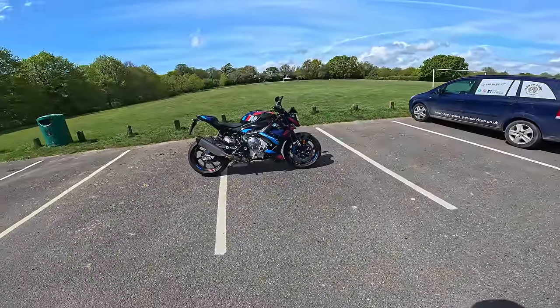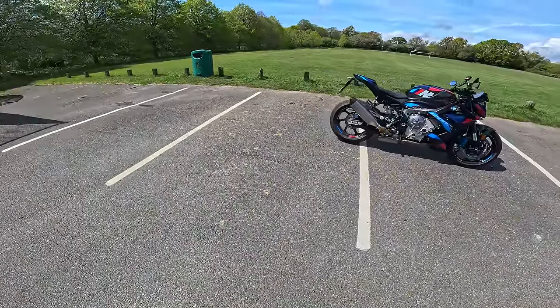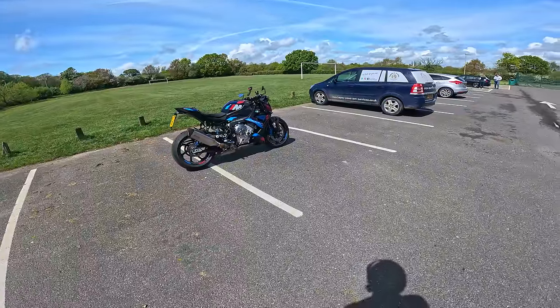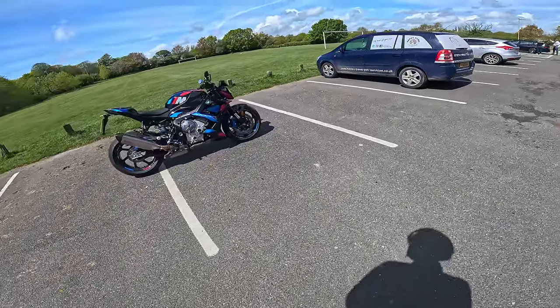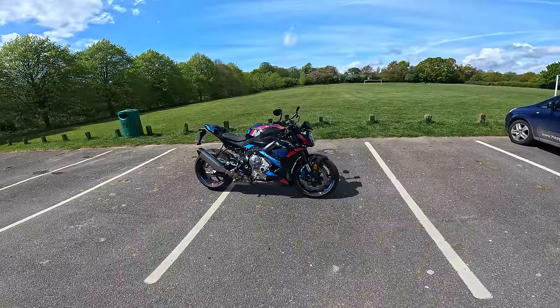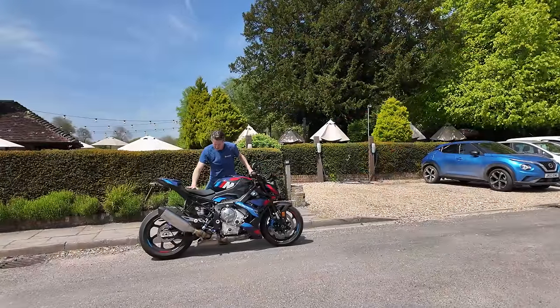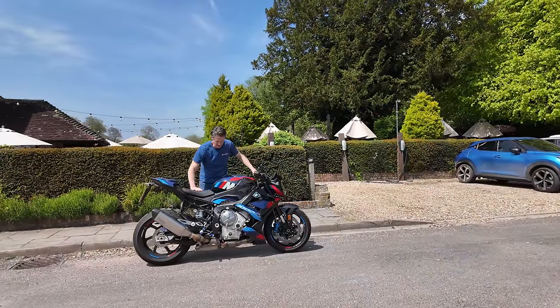Good afternoon everyone. Welcome back to LambChop Rides. Gregorio here. I'm just about to ride a very lucky bike actually today because I have got myself a BMW M1000R, and this is, as you can probably see, the competition version.